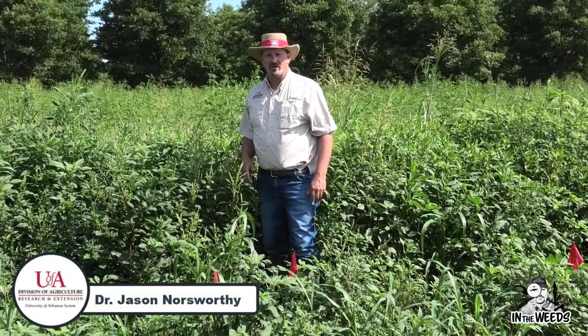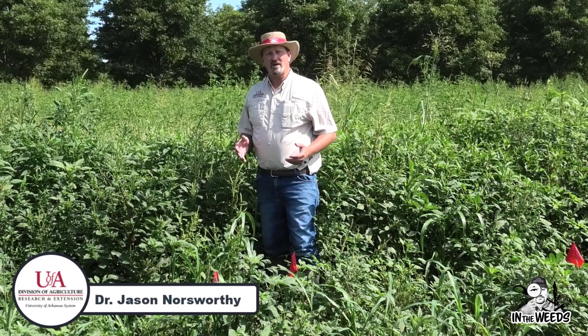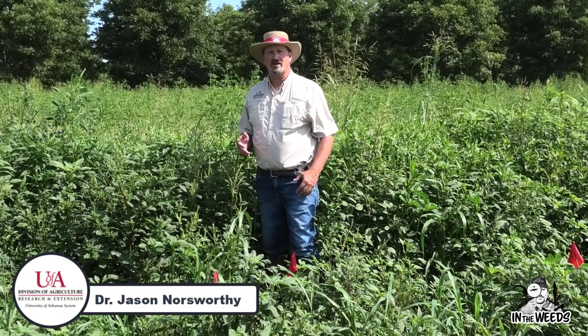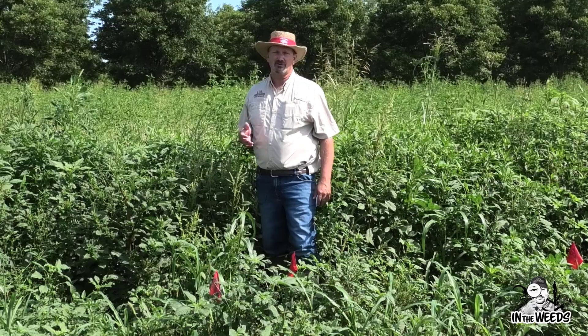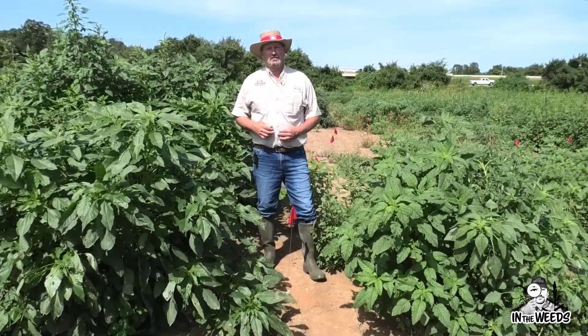In today's episode of In the Weeds, I'm really excited about some research where we're going to look at ways that we can go about optimizing the ExtendFlex system as well as trying to minimize the risk of herbicide resistance evolving within that system. We're now going to take a look at some applications that we made and the effectiveness of those applications on larger-than-labeled pigweed.